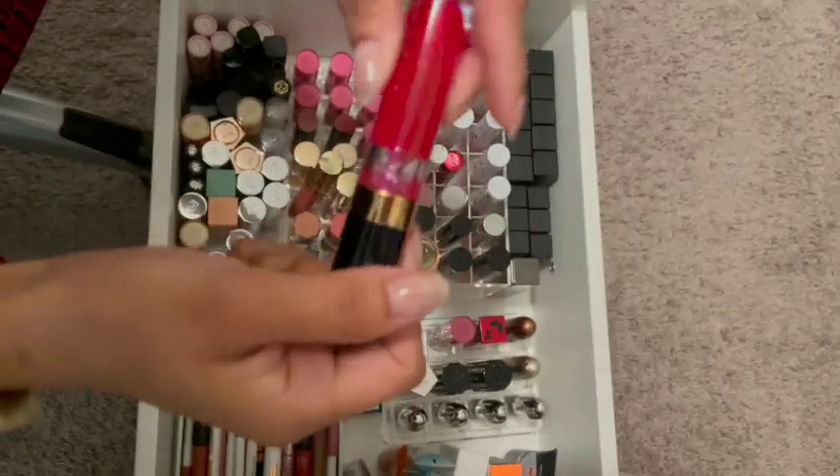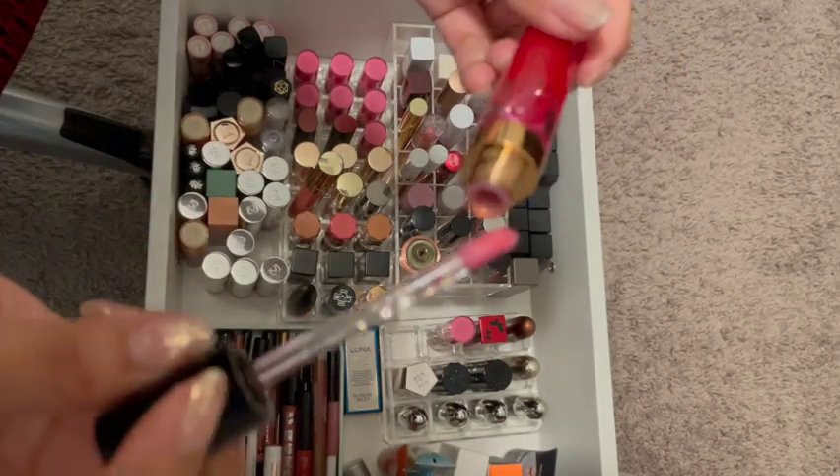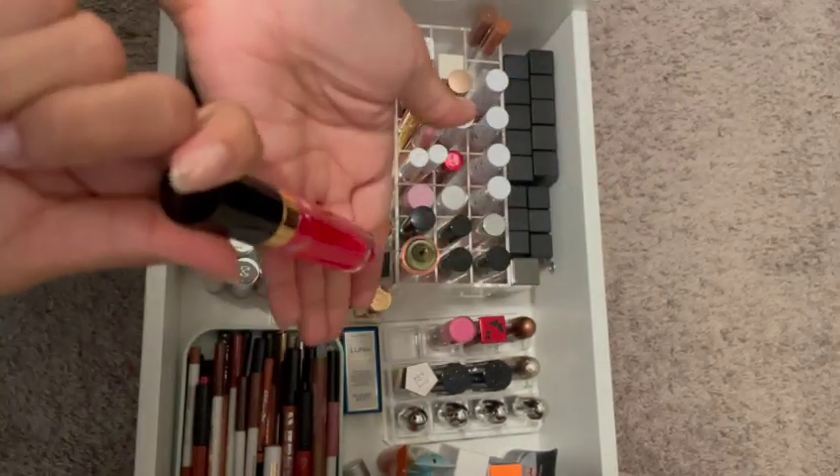This lip oil looks not so great. The smell is pretty — I love the smell — but I'm going to get rid of this. I'm not going to use this anymore just to be on the safe side.